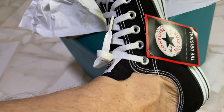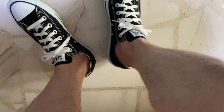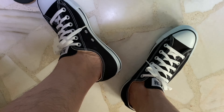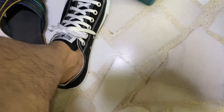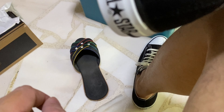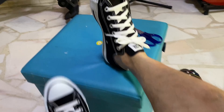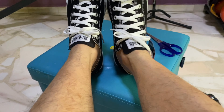Looks good. Let me walk and see how it feels. Basically it's not soft like the normal Converse, the latest one which is made in China. The sole is a bit harder. The sole is a bit harder, and yeah, this is how it looks.